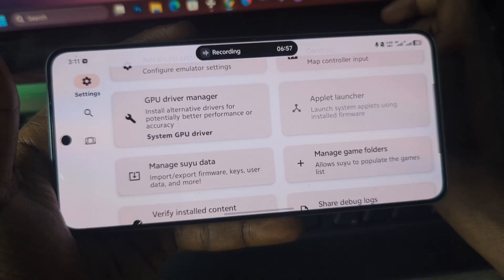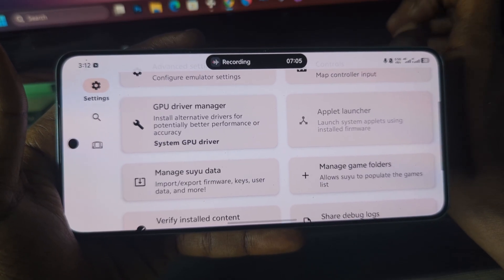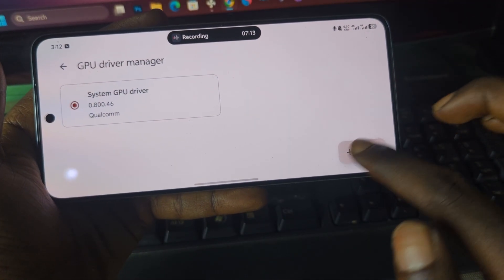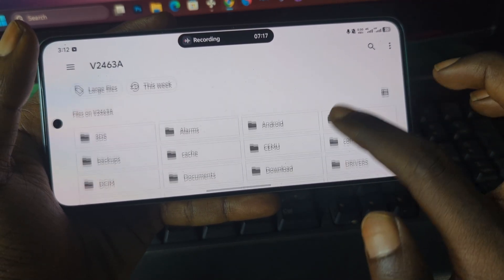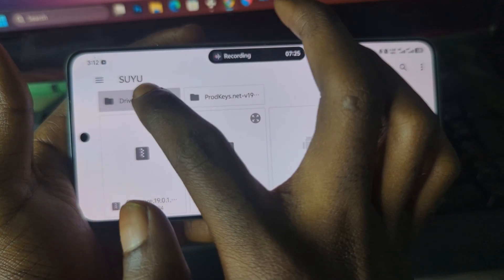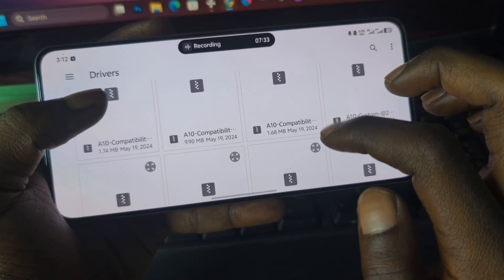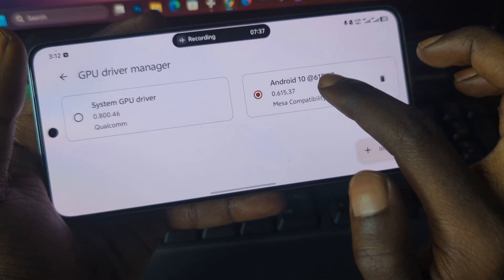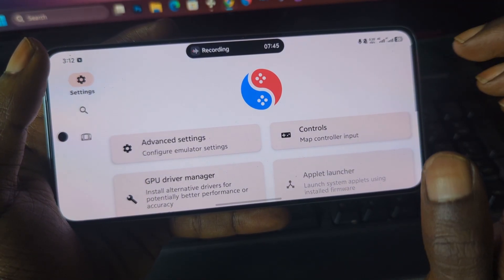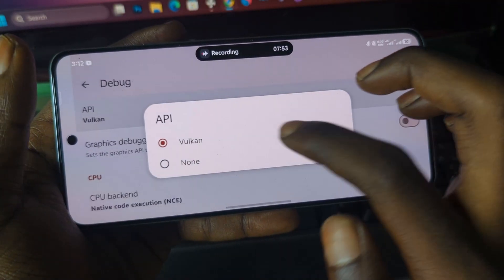This section is for people with Snapdragon chipsets. If your device has a Snapdragon chipset, after installing the emulator you need to install the custom graphics drivers. Go to GPU Drivers, select 'Install,' locate the folder that contains your custom drivers, go into that folder, and choose the driver you want. Once installed, your custom drivers will appear here. Now go to the Advanced section, then Debug, and make sure your graphics API is set to Vulkan.